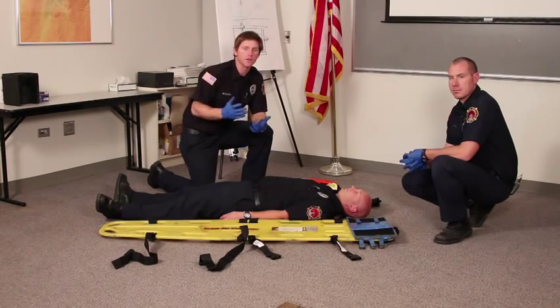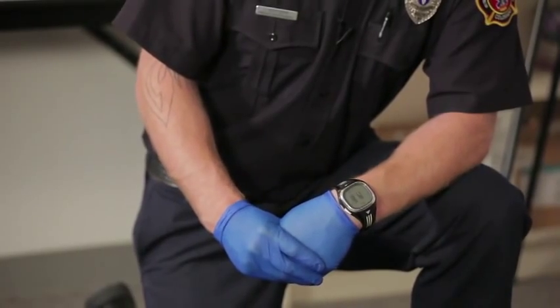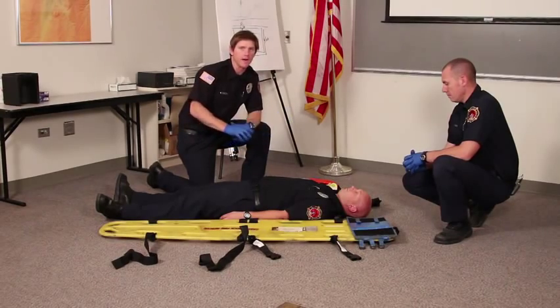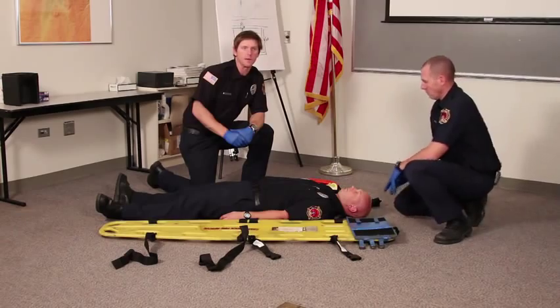First thing you need to do is make sure you're wearing gloves or that you verbalize body substance isolation precautions are taken. And I'll direct my partner Adam to hold manual C-spine immobilization.